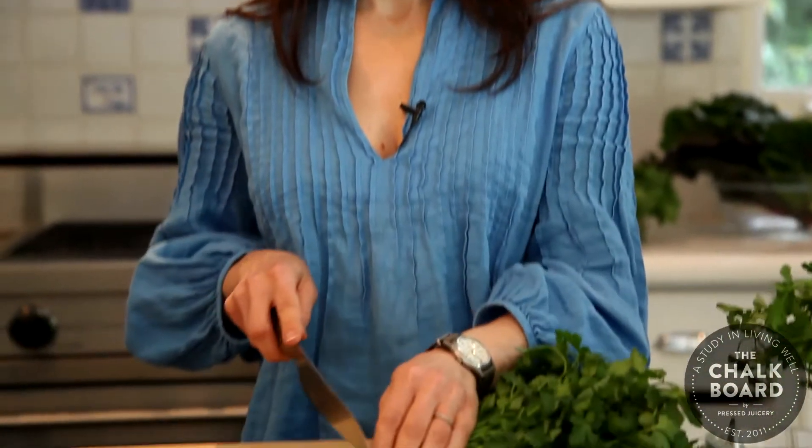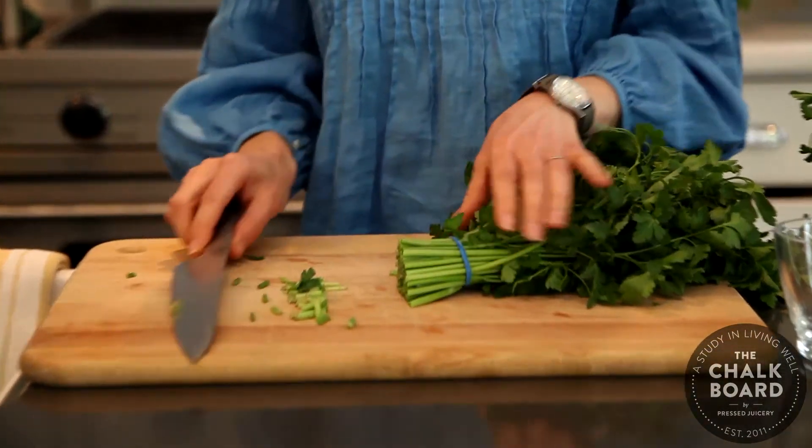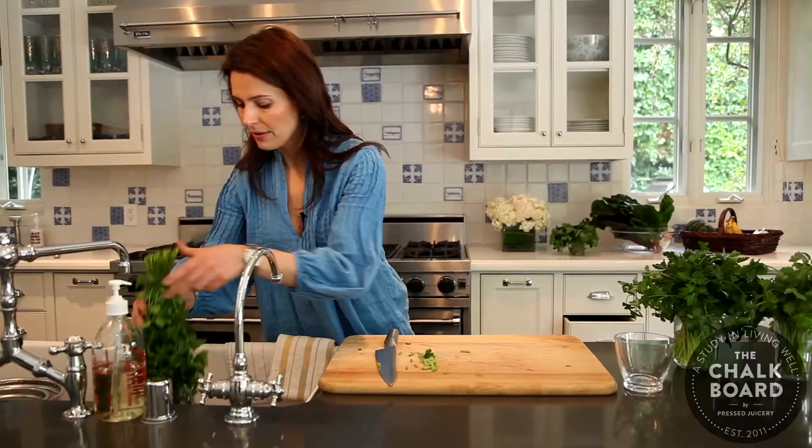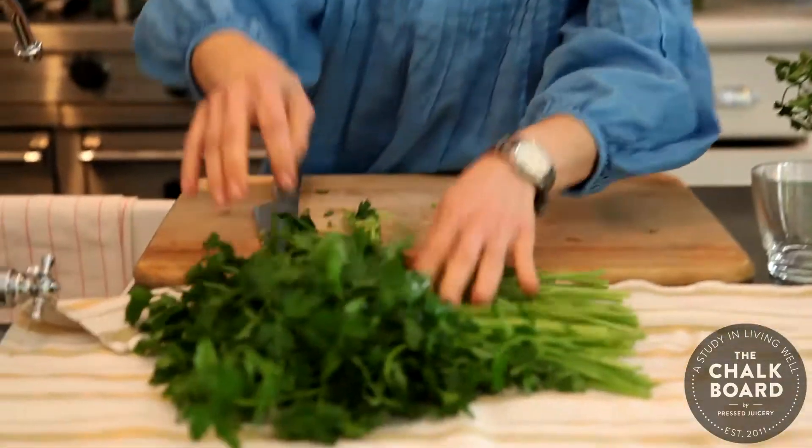What you're going to do is take your bundle of fresh herbs and then just trim the end of it to get some of that dead end off. Then you can go ahead and wash it, and then what I usually do is take out a kitchen towel to let them dry a bit.